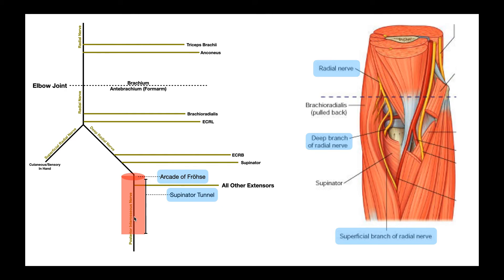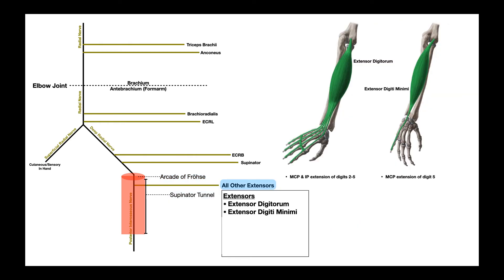Even once the nerve exits the supinator tunnel, it's still called the posterior interosseous nerve. It innervates pretty much all other extensors within the forearm. The first two are extensor digitorum and extensor digiti minimi. Extensor digitorum provides extension of digits 2 through 5 — not the thumb — at the MCP and interphalangeal joints. Extensor digiti minimi only extends digit 5 at the MCP, or metacarpophalangeal joint.